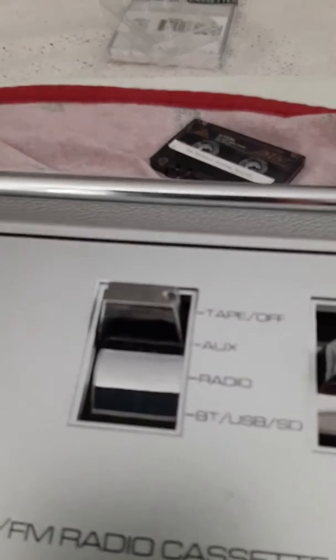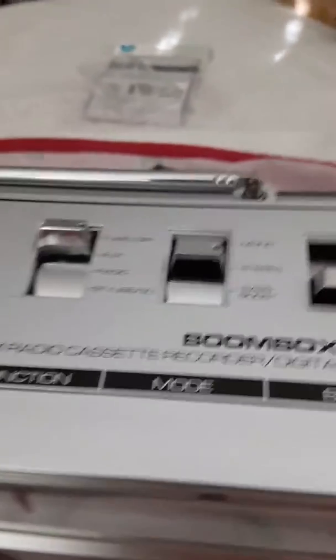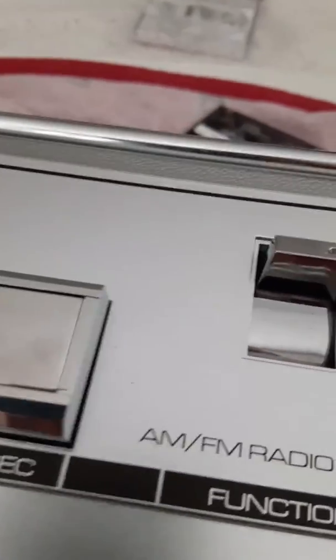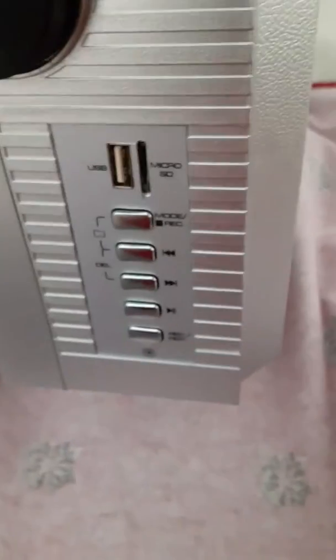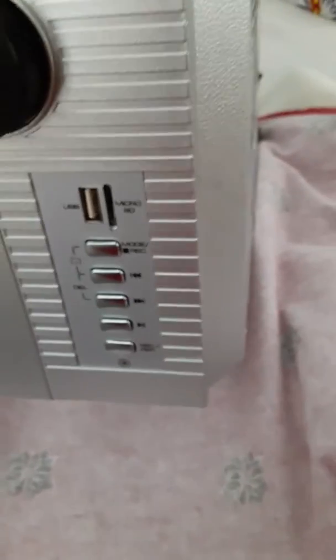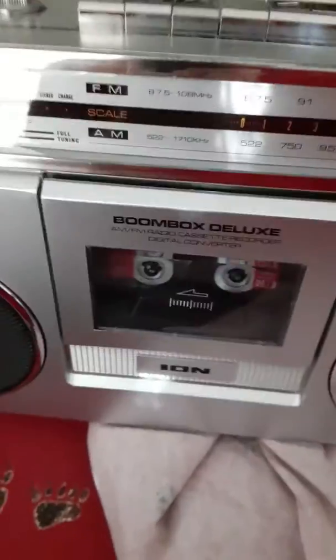It's got a tape off button, an auxiliary, radio — it's got AM and FM — a Bluetooth, USB, and a sound card function. And all of that is over here. It's got everything. So you can download your music from Bluetooth or your sound card, or use your USB.